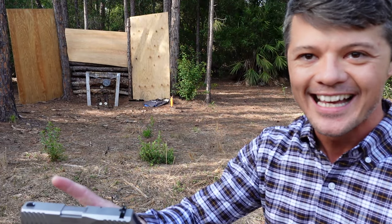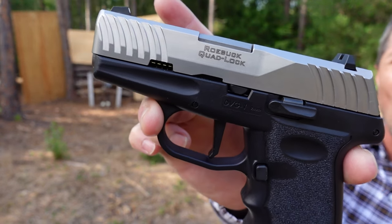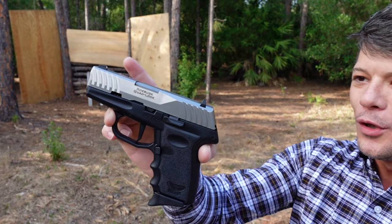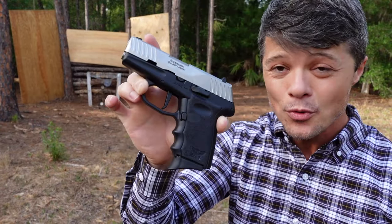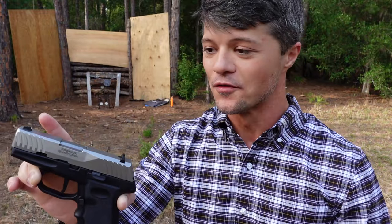We're gonna do a Facebook Live and soon we'll probably start doing the YouTube Live as well. So if you have not seen the new Church channel, check it out — it's called The Church of Fire. And speaking of fire, we're gonna do some firing today because I have finally, finally wanted to review this brand for a very long time. And today I do have it for the first time on this channel — SCCY.